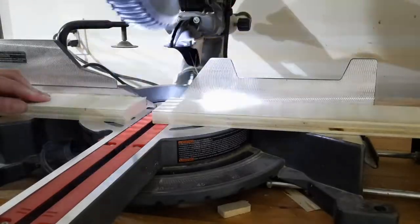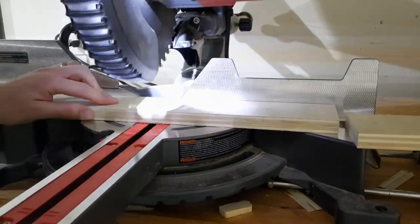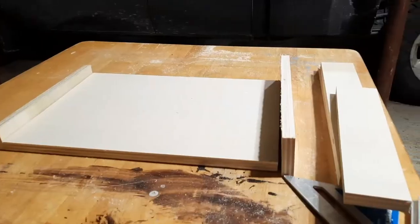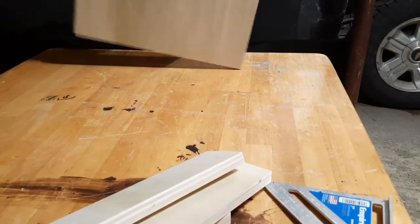I was trying to use a circular saw only for this build, but my battery died so I hopped onto the miter saw to make my cuts for the drawer sides. I then got out my orbital sander and sanded everything down with 220 grit — it only needed a light sand but there was a little bit of tear-out I wanted to get rid of.